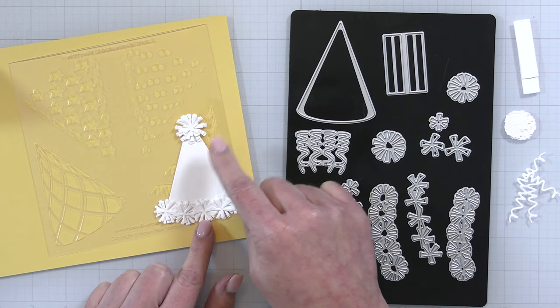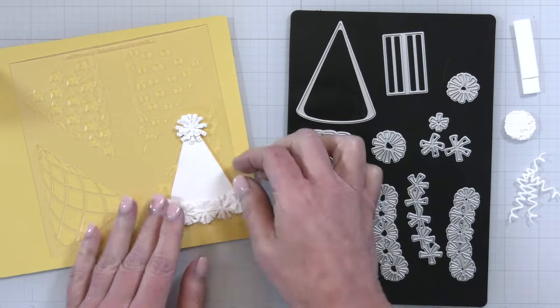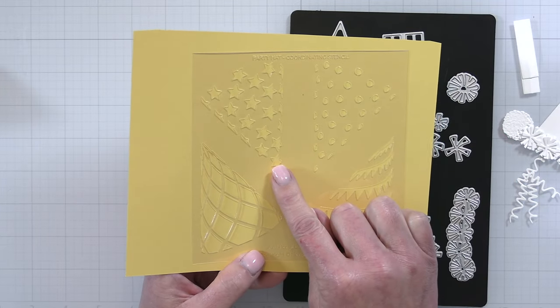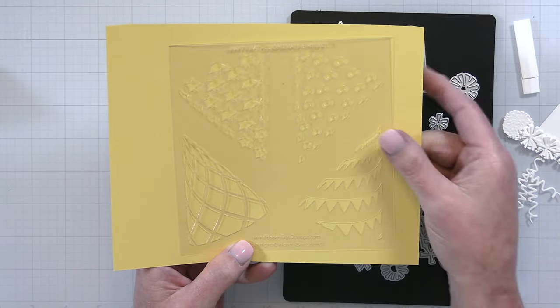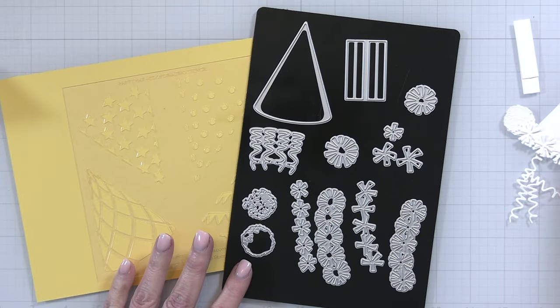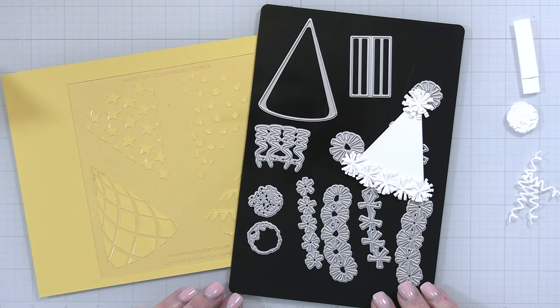Now the little pom-pom — there's a traditional little pom-pom, there's the pom-pom I've added to the top of the little hat here, and there's also a little streamer so you could make almost like a little princess party hat. This has a coordinating stencil as well — it's a single stencil. You can add the plaid, polka dots, stars, and little pennants. I'm going to be using both the party blower and the party hat at the end of the video, so I hope you'll stick around for that.